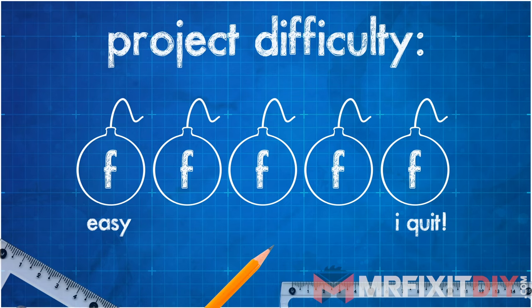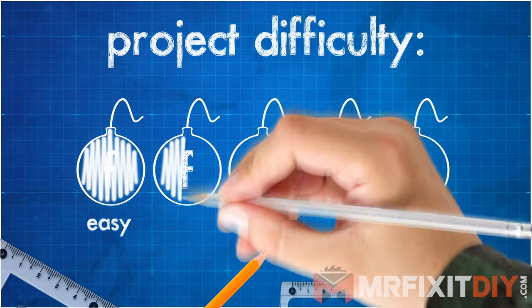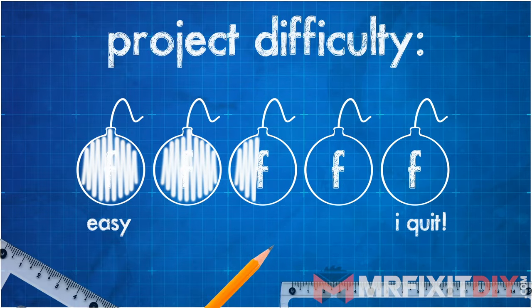I rate these projects by how many F-bombs you're likely to drop while tackling the project. This one isn't too difficult, but it is a bit labor intensive depending on the state and size of your project and whether you are replacing a current lawn or starting from scratch.